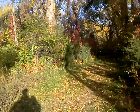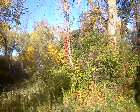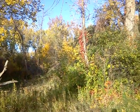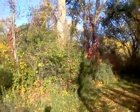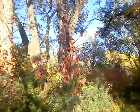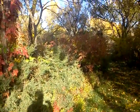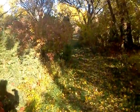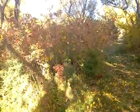Let's see if we can't see anything on this trail back here. Last time I was in this park I ran into a couple of deer. Let's see if I can find some today.